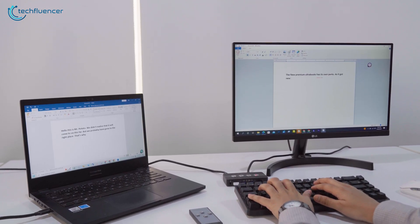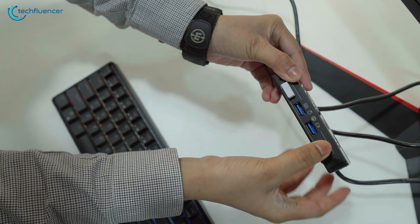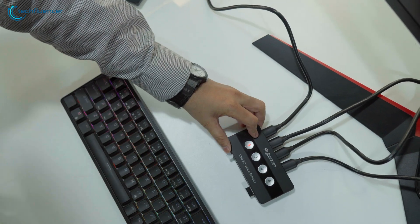Before we start, just in case you don't have any idea about a switch selector, it basically functions as a KVM switch, which allows it to control multiple devices from a selected peripheral.